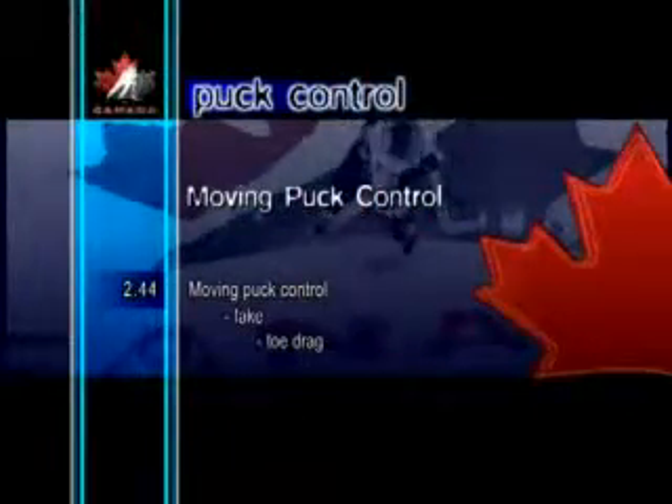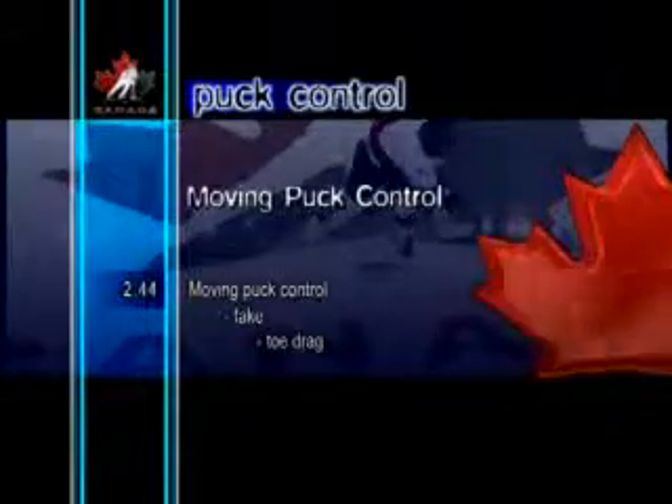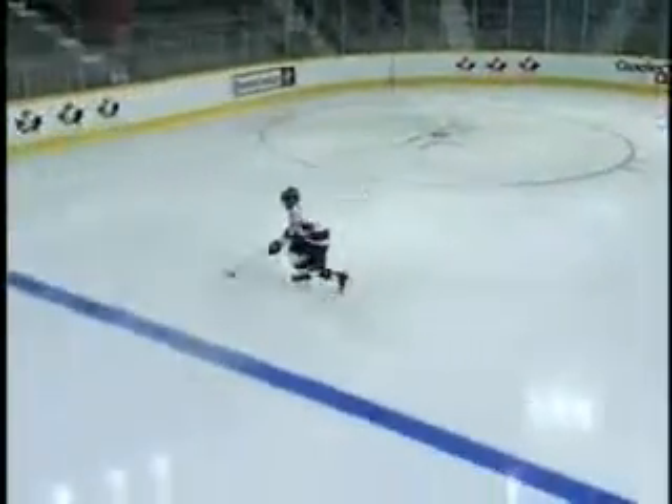Moving Puck Control Fake Toe Drag. The toe drag fake is a very deceptive move. The player fakes going to one side, then toe drags the puck back toward the body. This can also be done off a fake pass to the forehand side.